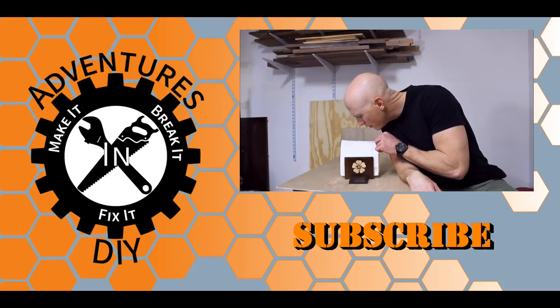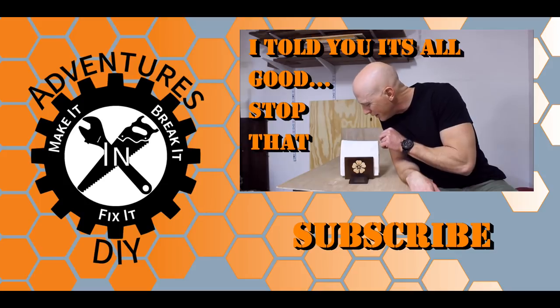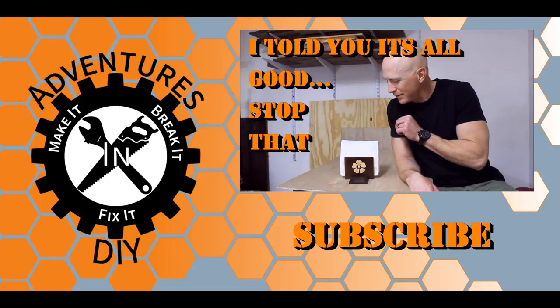How come you are so cute? You're probably deadly. Oh, that wood's probably toxic.